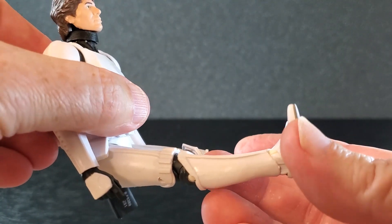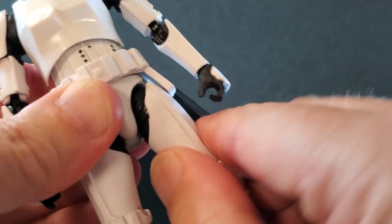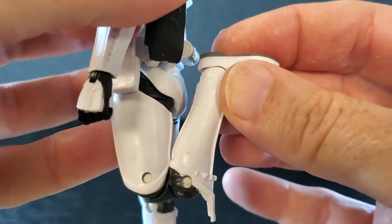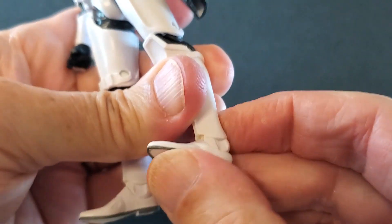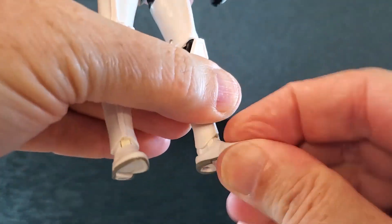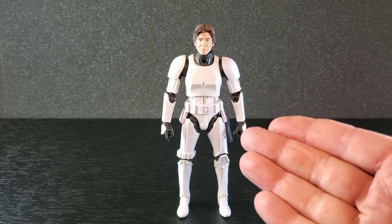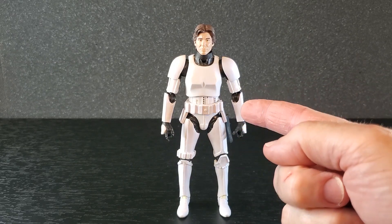If you rotate the legs out just a little bit they get up pretty far. There's an upper thigh swivel. Flip the holster out of the way — you've got double jointed knees. The feet go down and they go up that far. You've got some swivel at the ankle. On the old Stormtrooper body, I think the articulation is pretty good, especially in those elbows.